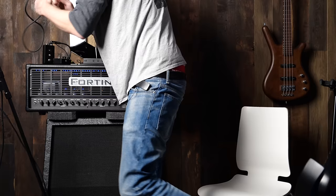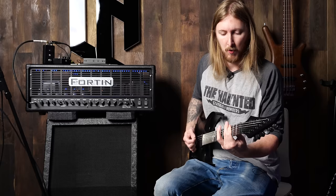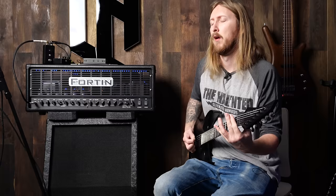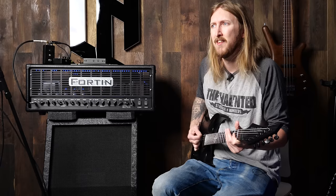Seriously, I fucking hate this cable also. What the fuck? See ya, Mr. Cable. Oh okay, great. That's awesome. Okay, girth.